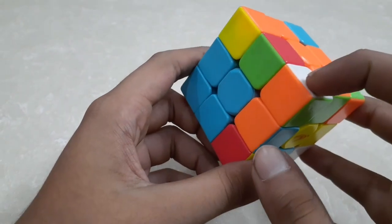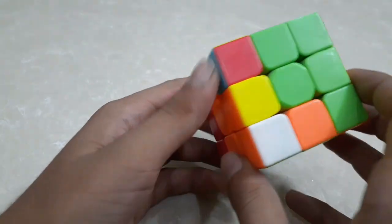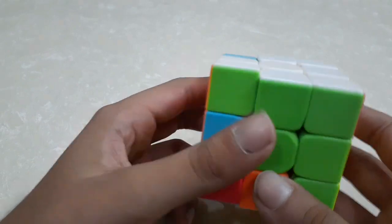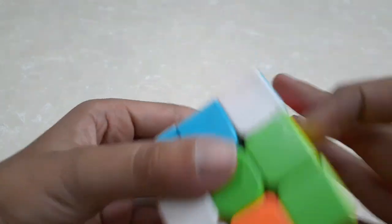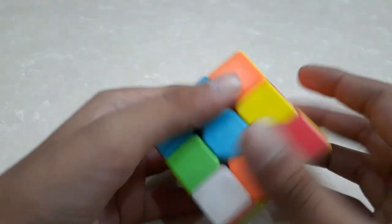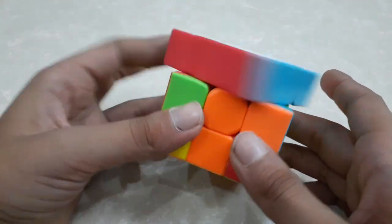The piece is now facing over here. I will place this adjacent to this edge like this and do this algorithm. My last corner piece is remaining, which is here. My whole white layer is completed and our first layer is also done.